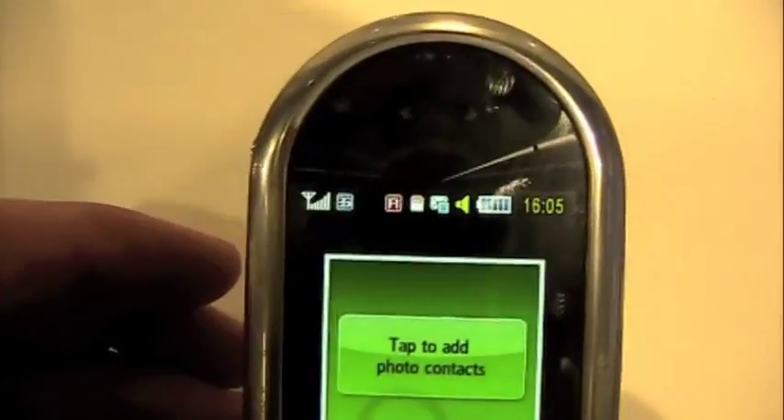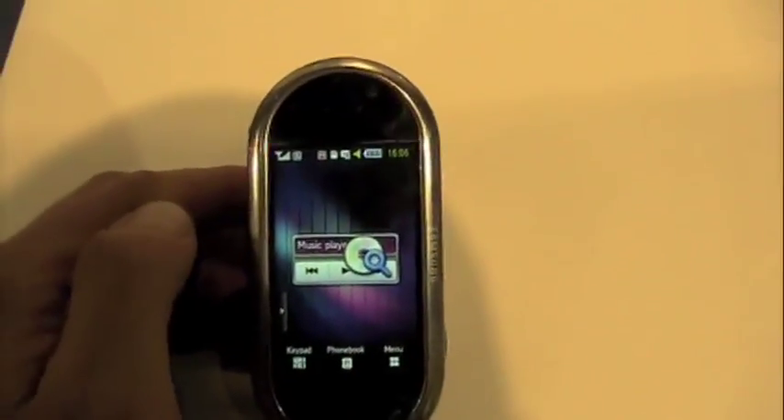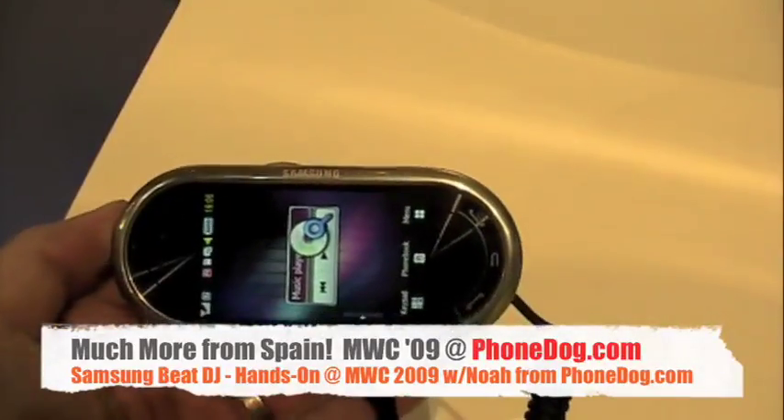And there you go. 3G, GSM — will it ever come to the US? I don't know. Because I'm in Barcelona. Live from Spain — he's the DJ, I'm the rapper. It's Noah from PhoneDog.com, and this is the Samsung Beat DJ.